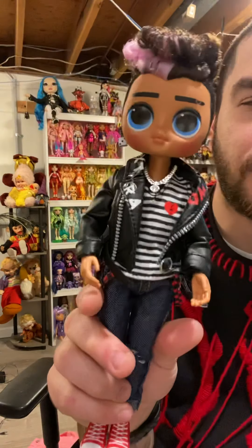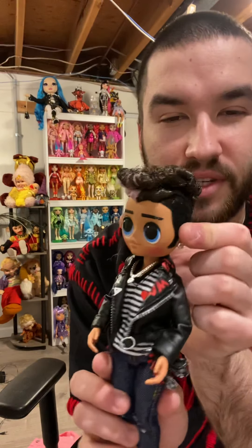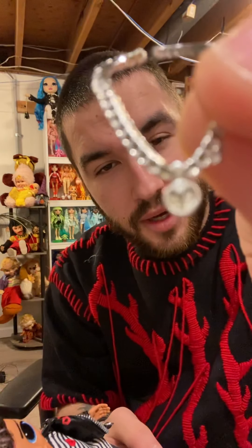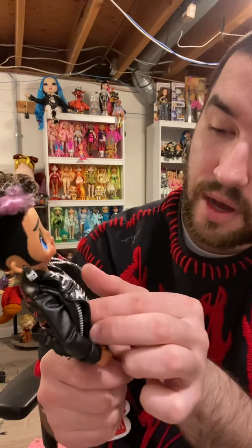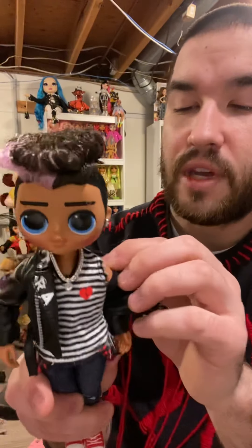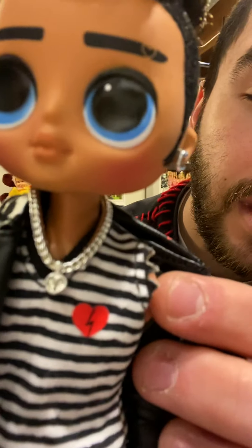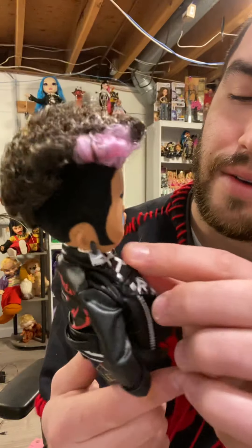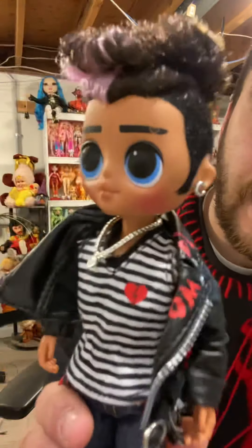The heads on these dolls make me laugh — they're so bulbous, so wide, and their eyes are ginormous. It's like 'are you okay, do you need some ice?' I also forgot he's wearing his little bling, his little chain, and the pendant is a broken heart. He's wearing a muscle shirt with little fake cuts in it and a broken heart on the side. Oh my goodness, the detail — wow, love it. And he's got little sideburns too.